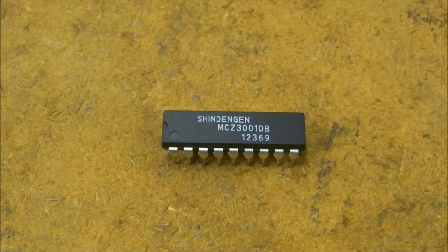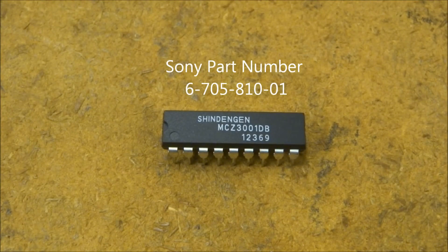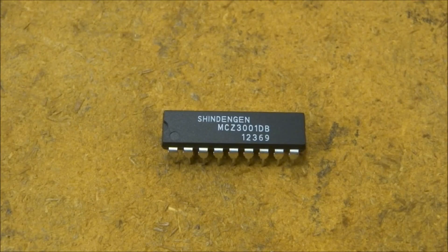The Sony part number is 6-705-810-01. Over the course of the past six to eight years, I've probably changed two or three hundred of these chips in various sets. When Circuit City was in business, I used to do their warranty work here in the local area and we would change two or three sets of these a day.